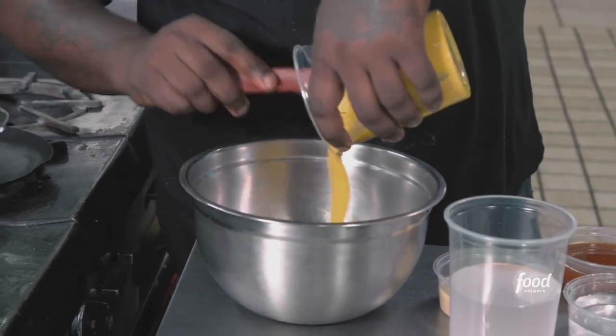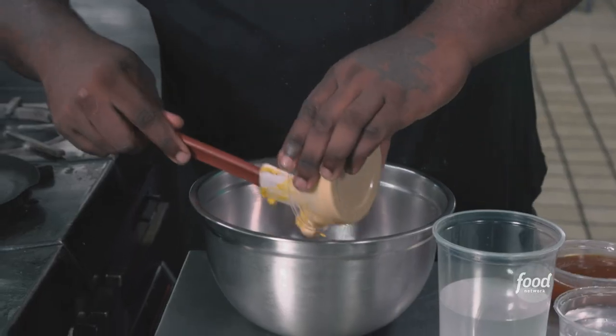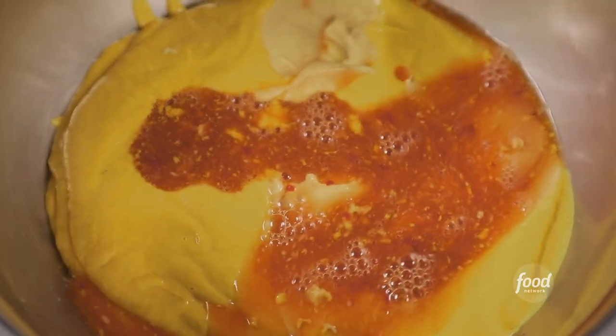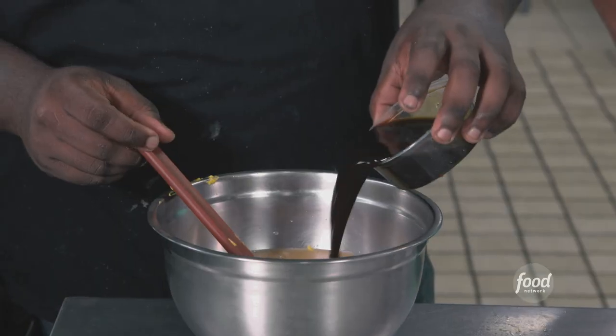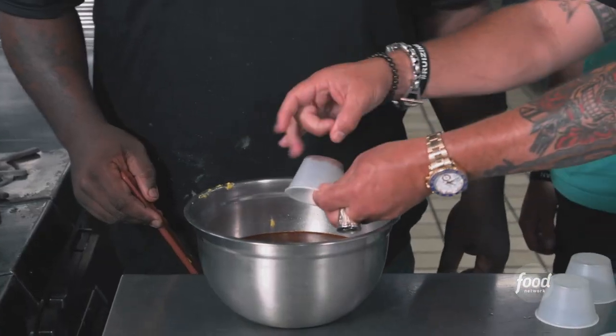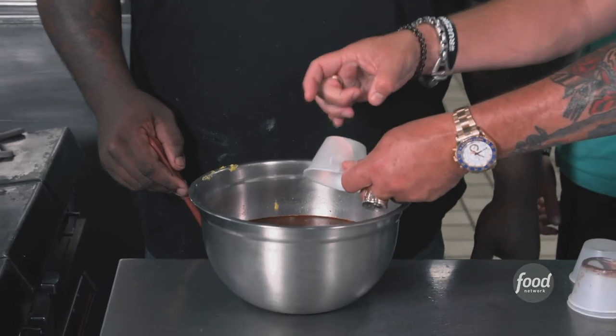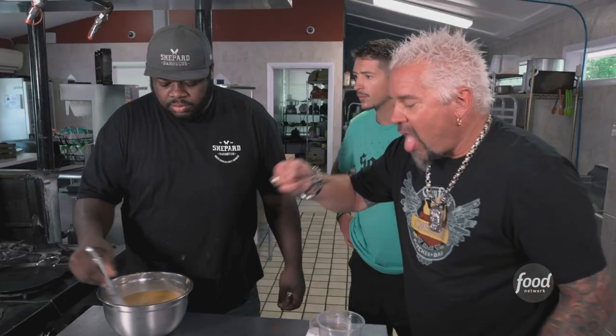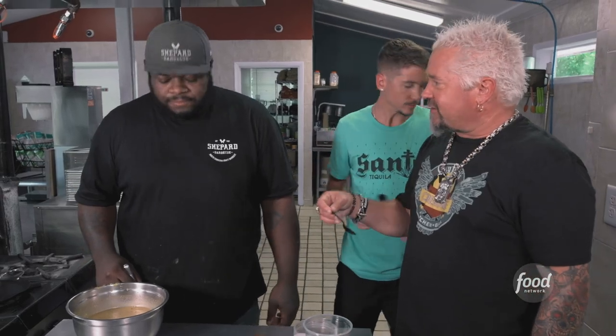A Carolina gold mustard sauce — we start off with yellow mustard and Dijon mustard. This is the Carolina vinegar sauce you make? Yes, sir. More white vinegar, water, Worcestershire sauce, smoked paprika, black pepper, cayenne, granulated garlic, granulated onion powder, red chili flake, and white sugar. That's on point. Love that vinegar, I love the heat, I love the simplicity.